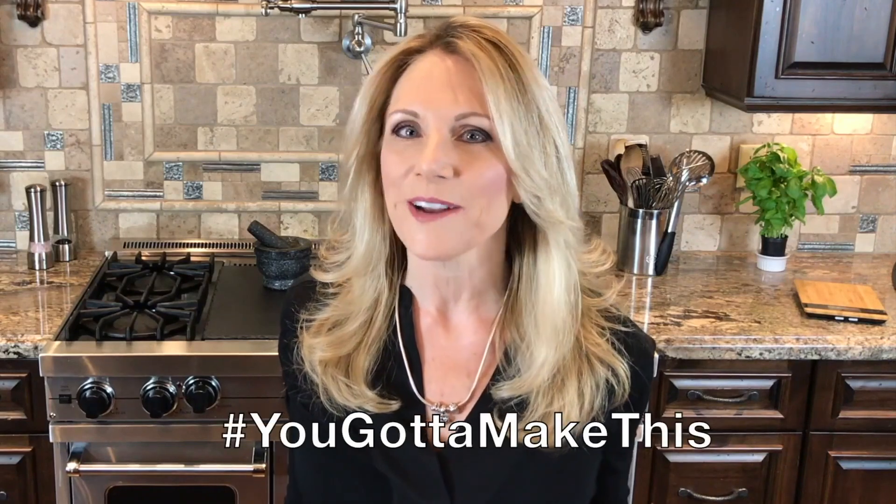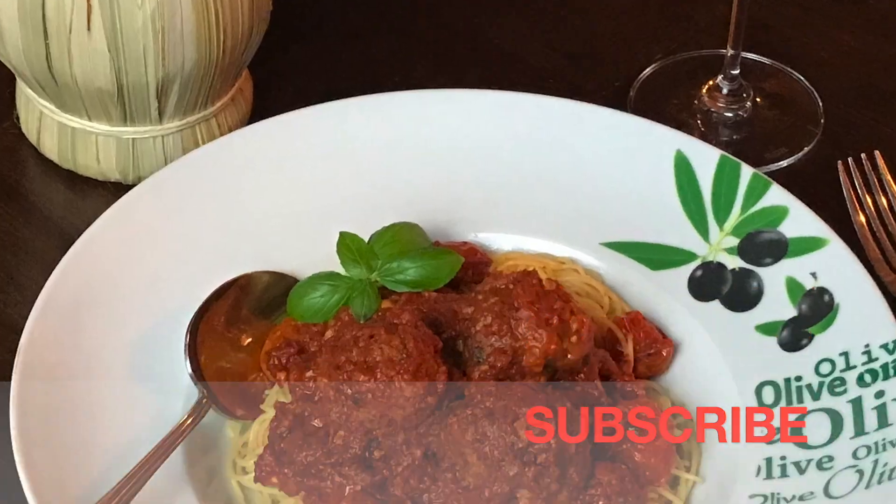Cheers! And you've got to make this. To see all of my videos, don't forget to click subscribe.